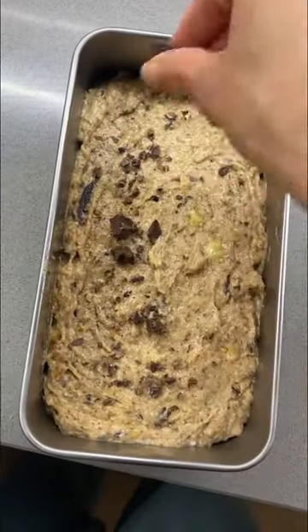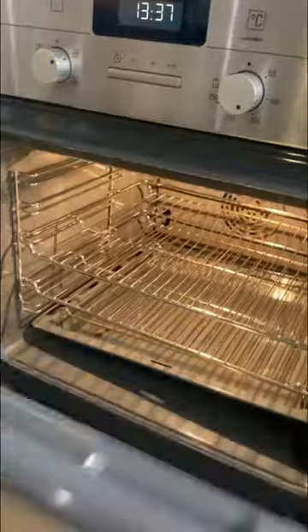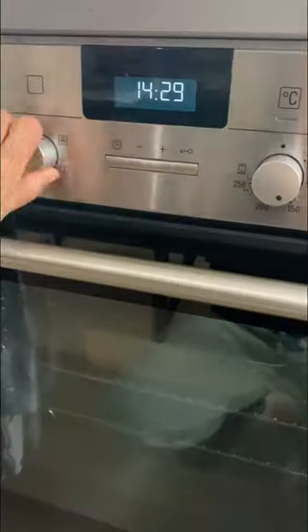One of my favorite things on banana bread is chocolate — lots and lots of chocolate. This is ready now, let's bake it. I keep opening the oven to see how much the chocolate has melted.